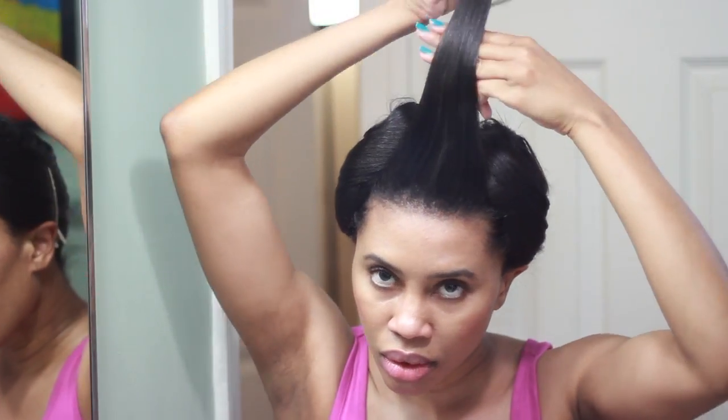And I'm just going to re-pin curl the top because when I put the sides up it tends to fall down.